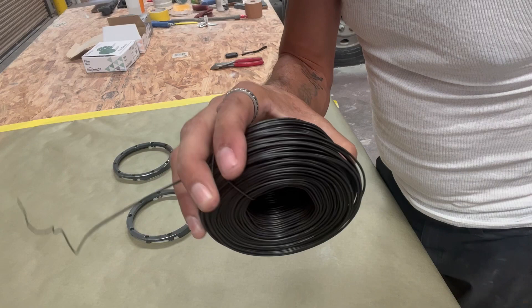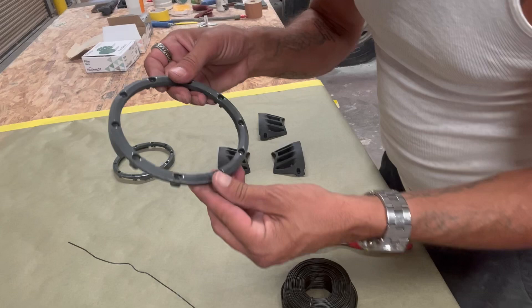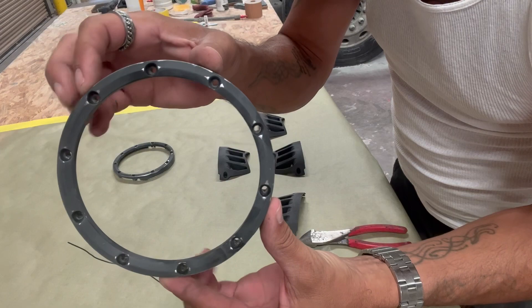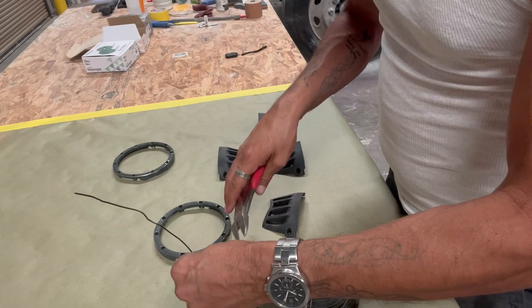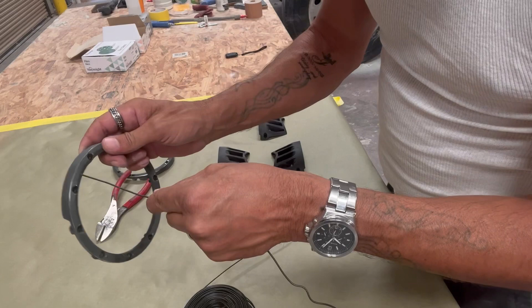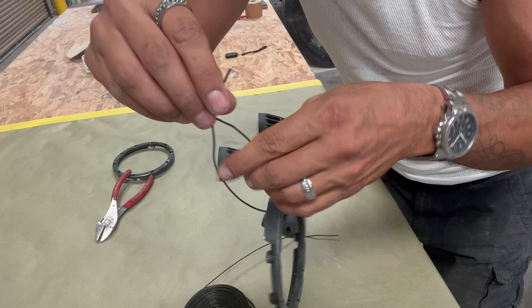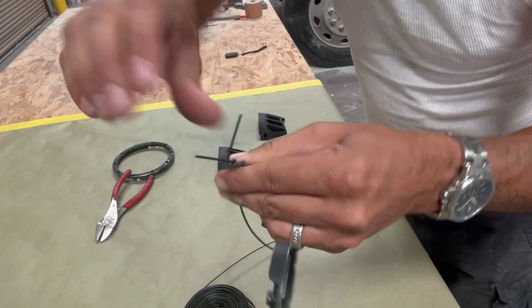Bailing wire — seven bucks, reuse it constantly. Any hardware store sells this stuff; it's an old painter's trick. So we've got these bezels for off-road lights — see all the holes? We're gonna take some wire, roll it out, cut a piece, stick it through the hole, make a loop, tie it up, and now you're done. Do this to all of them.